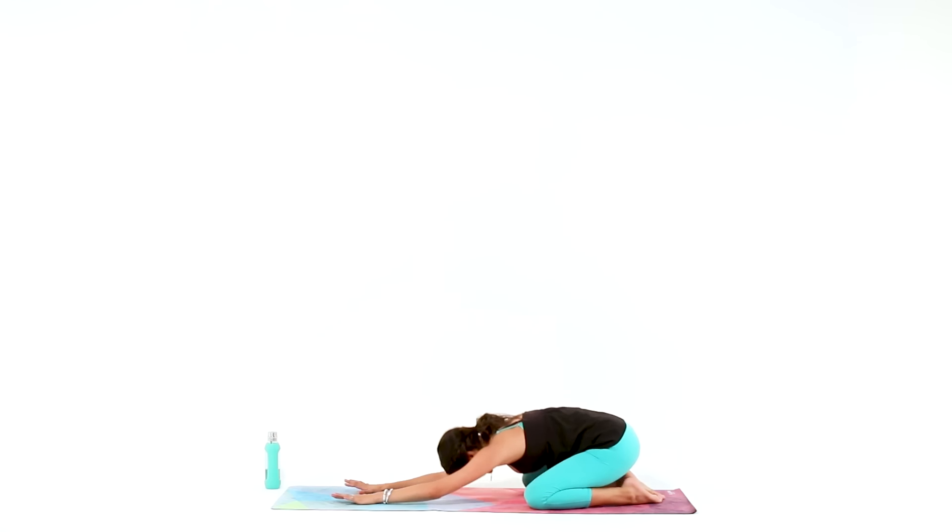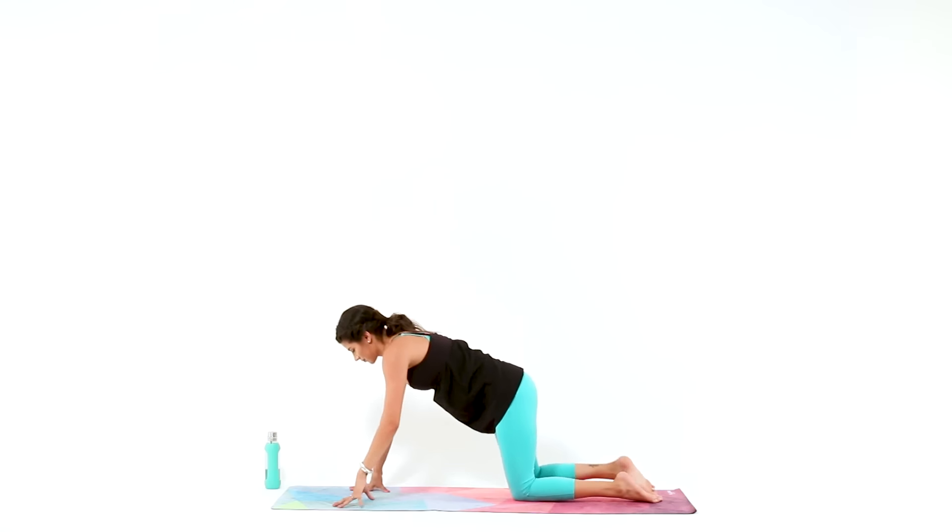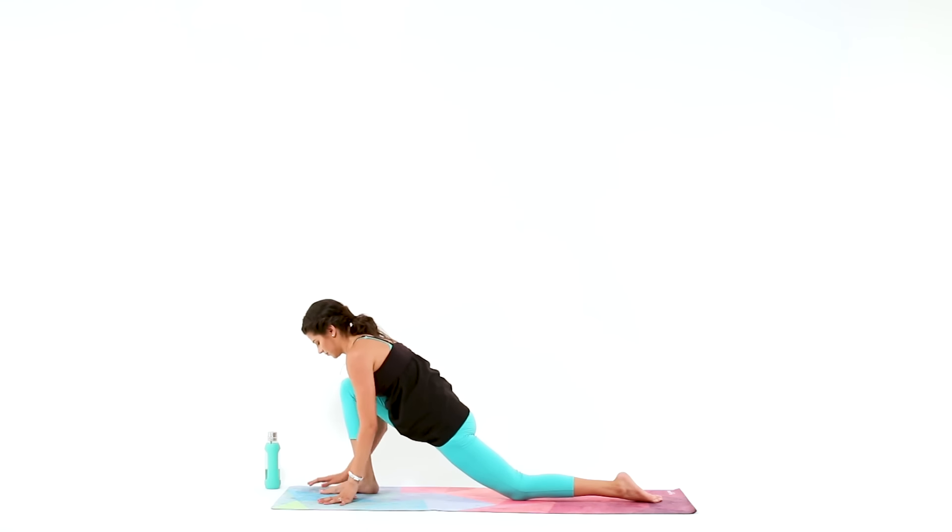Rise up into a tabletop and step your right foot forward into a low lunge. With your back knee down, just sink into your hips for a moment.